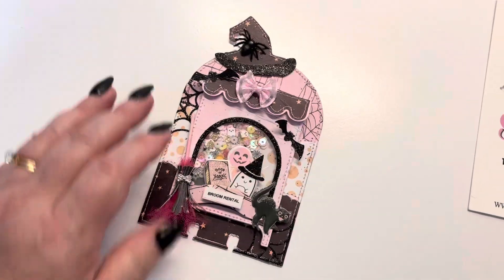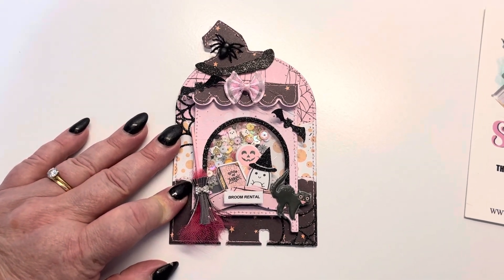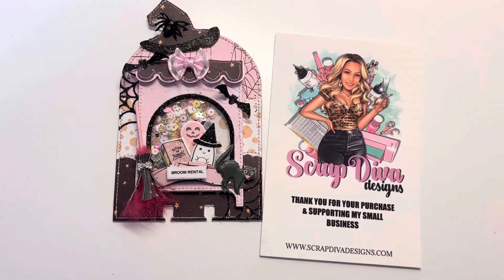I do have a coupon code, which is DAVINA10, if you'd like to save 10% off of your order. Thank you guys so much for watching. Have a good night. Bye.